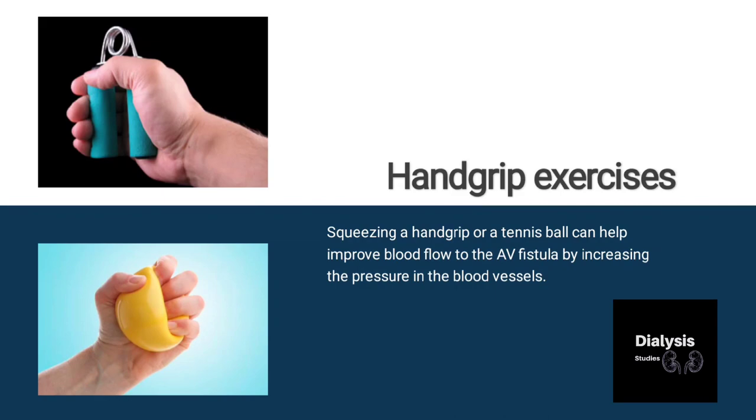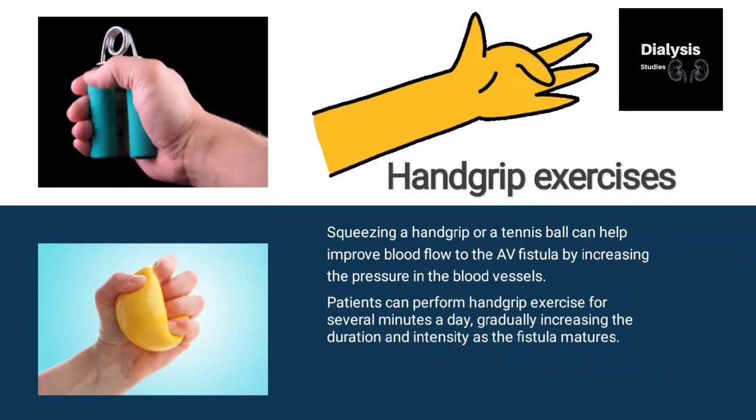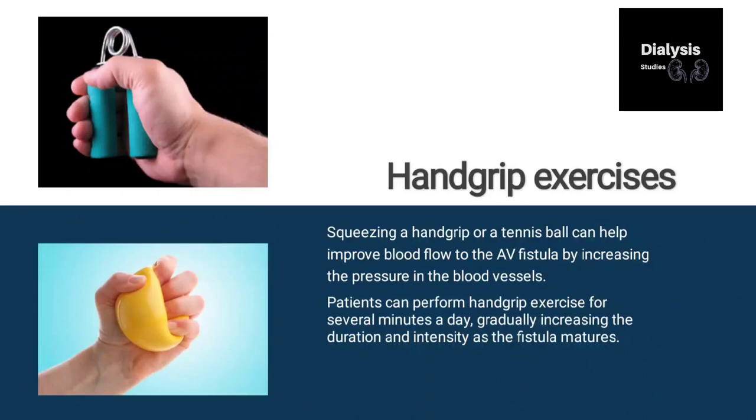A patient can perform hand grip exercise for several minutes a day, gradually increasing the duration and intensity as the fistula matures. Start with a hand grip and progressively increase the effort over time.